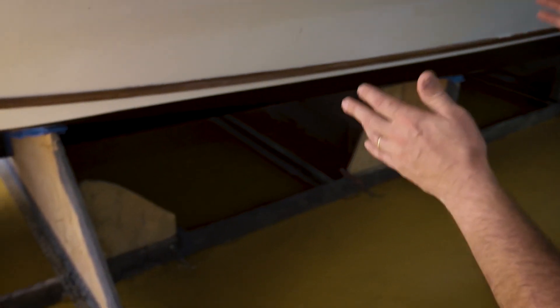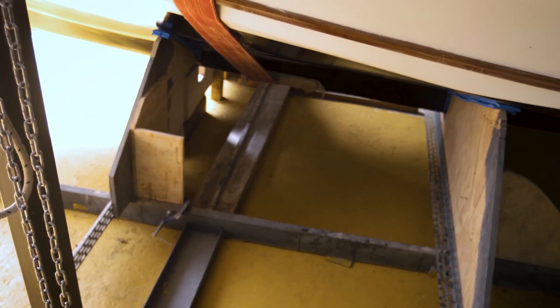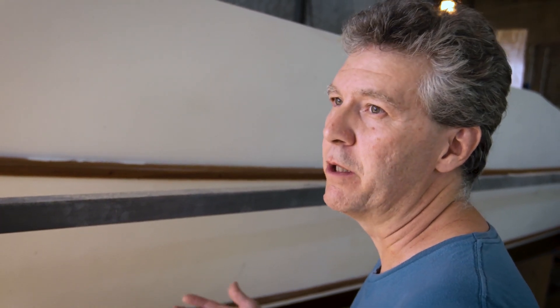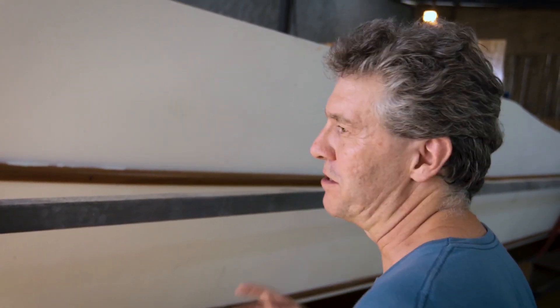Setting the precise distance on these ribs or bulkheads is really important. Then you set the panels that turn into the hull of the boat. If you set all the measures right on your base, everything that comes after will be precise and fine in terms of sizes, distances, and things.